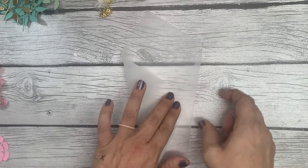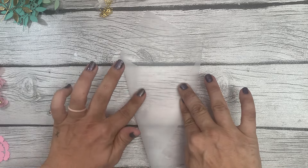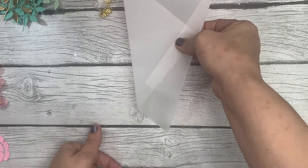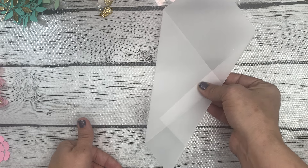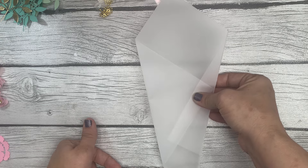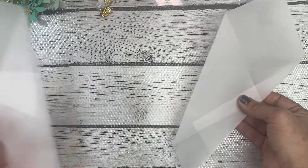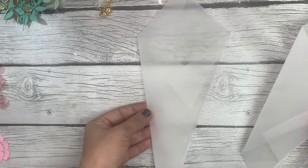Once you get that corner lined up against this edge, go ahead and crease down this side of the vellum. What you'll be left with is this wonky-looking shape. I think it looks perfectly fine to leave it like this, but you can also do another angle cut to make it a nice uniform cone shape.